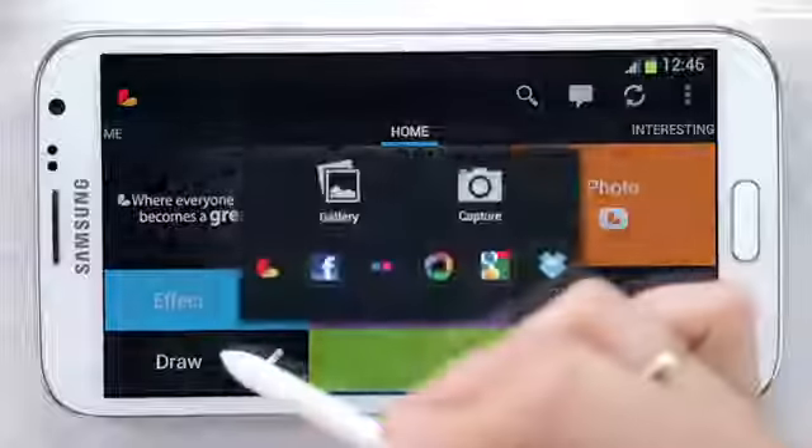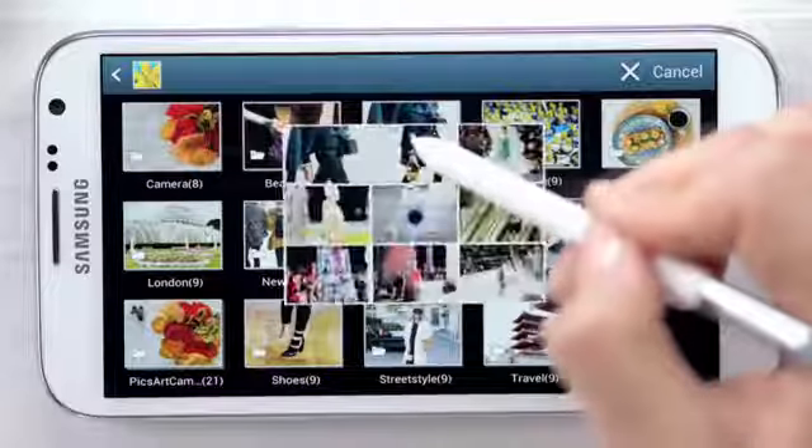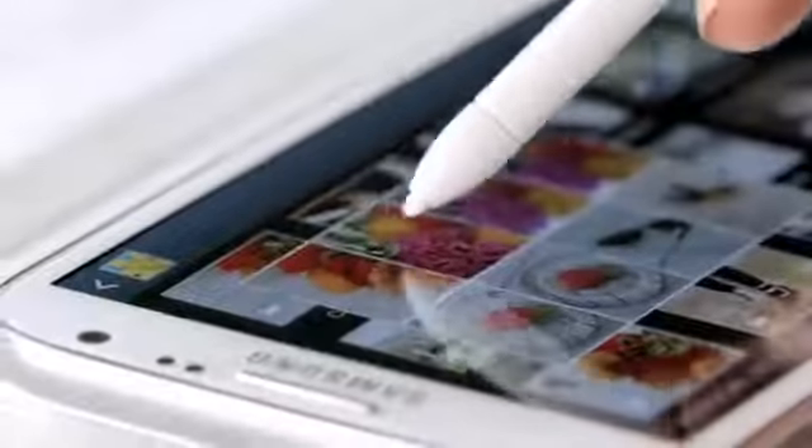What is especially great about PixArt on the Galaxy Note 2 is that the app has been fully optimized for the device in very cool ways — things like AirView, where you can hover to get a sneak peek of gallery images.